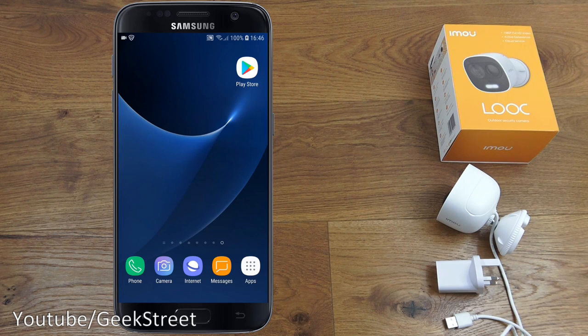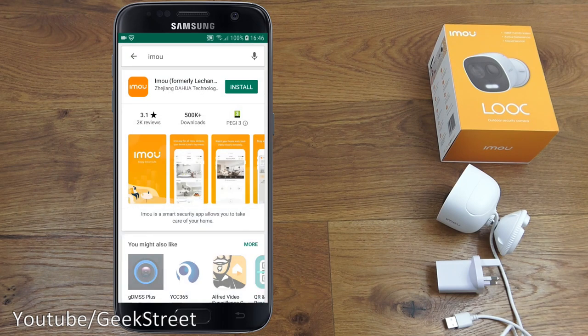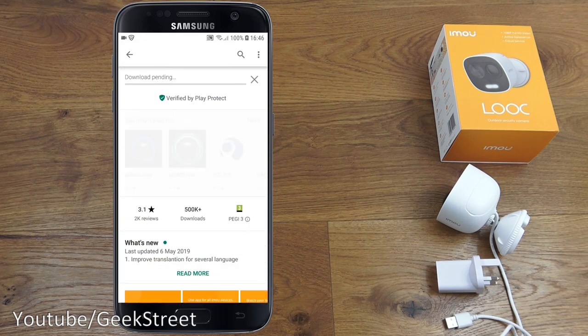Now let's start setting up the Wi-Fi camera. On my Android phone, I'll go to the Play Store and search for 'IMOU' — that's the app we want. Let me click install and give it a moment.